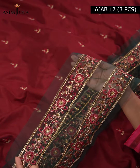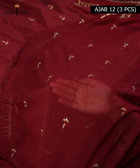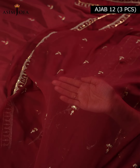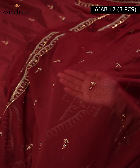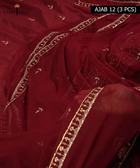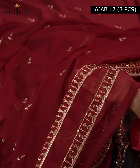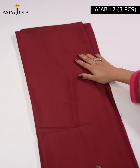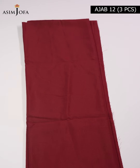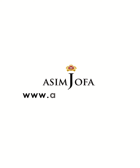There is a 2.5 meter embroidered border for front and back jack on organza. With this dress, a 1.5 meter plain dye trouser on lawn silk fabric is also included. So don't waste any more time — go right now to Aasim Jofa's website at www.asimjofa.com.